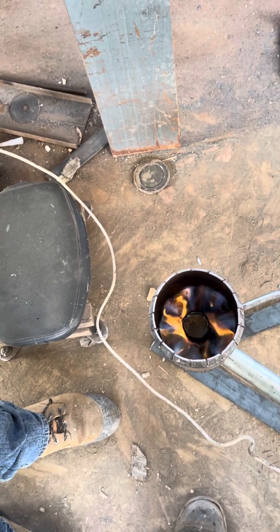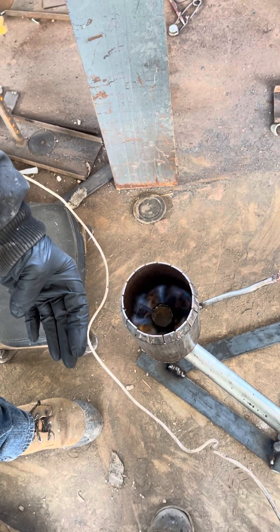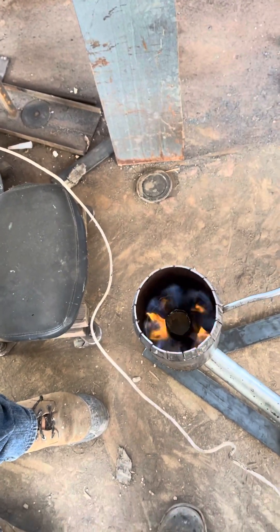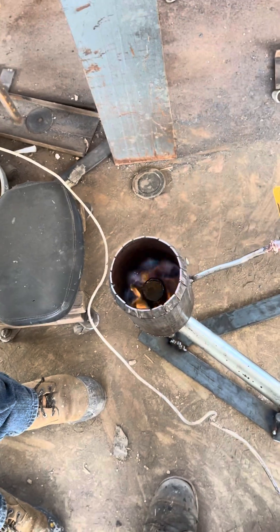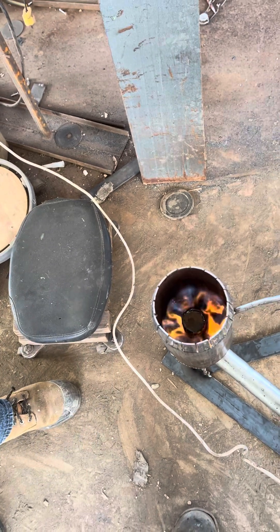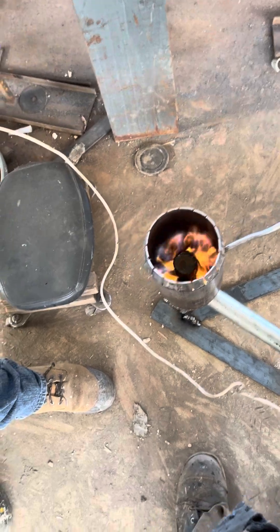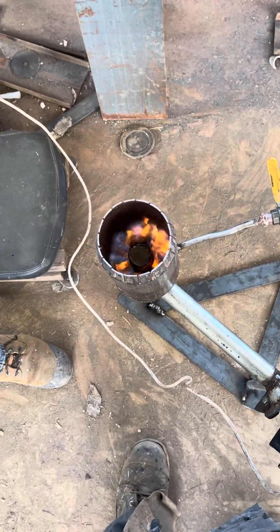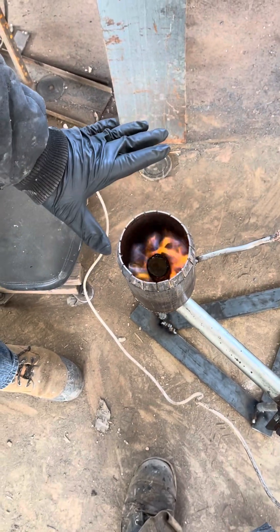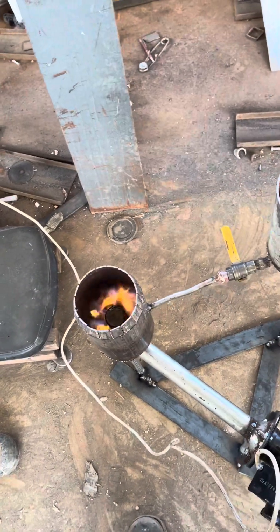Oh, I think it will work. Maybe we need more holes — I have to put some holes on the top of that tube there. Wow, we can draw the air there, we can push the air.